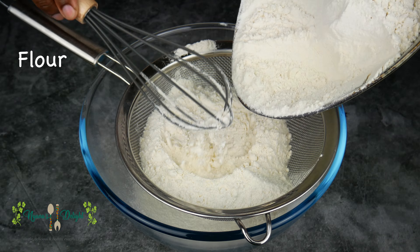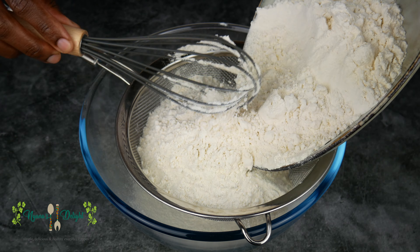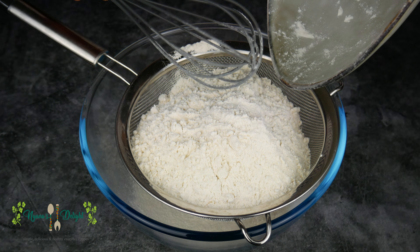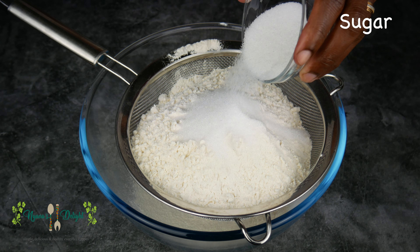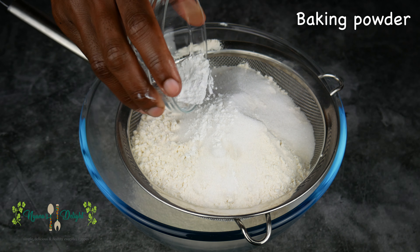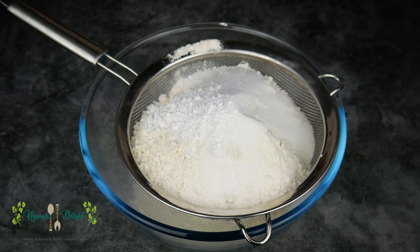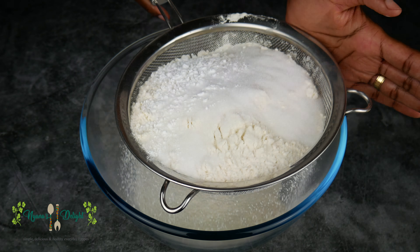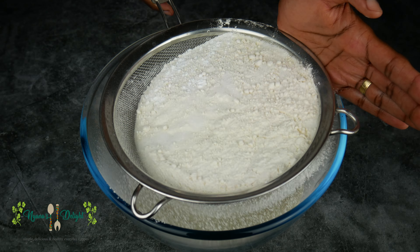For the dry ingredients, start with the flour, sugar, baking powder, and the salt.